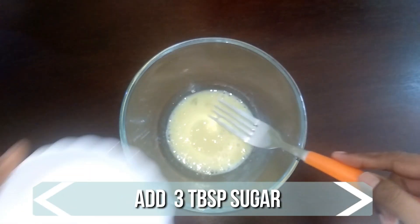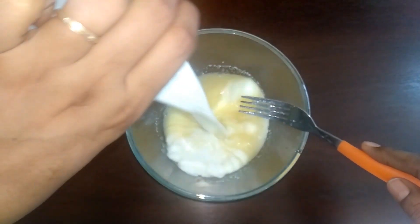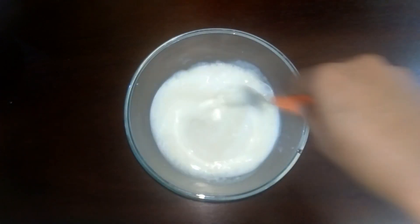Then add three tablespoons of sugar and one cup of milk. Mix it well until the sugar is completely dissolved.